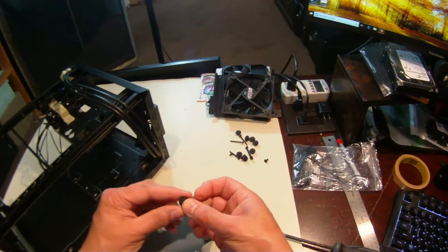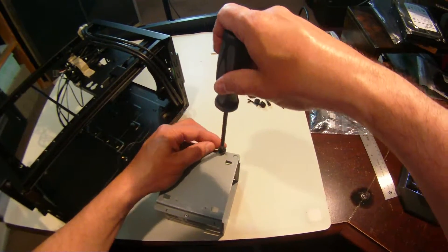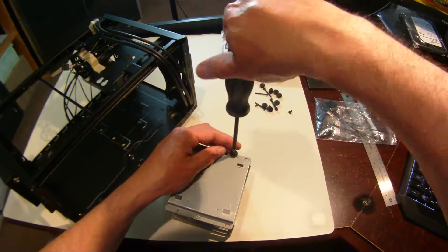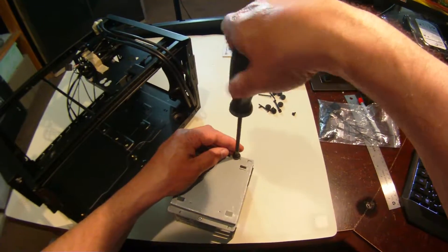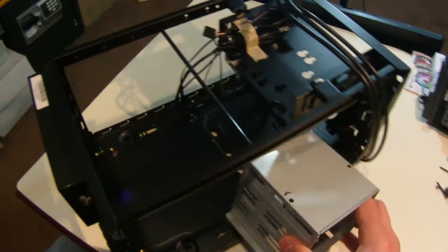In this video I'm going to show modded parts that I created get put into the Cooler Master Elite 130 case. I start by installing one of the rubber pads used to reduce vibration on the existing screw hole.